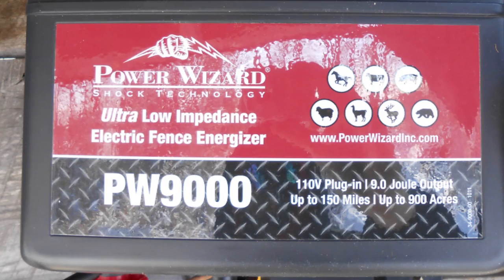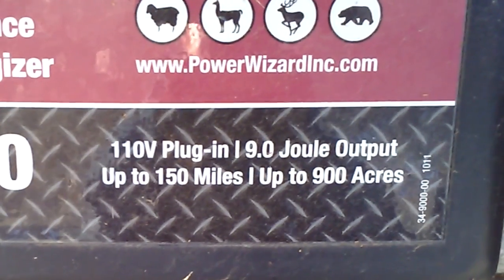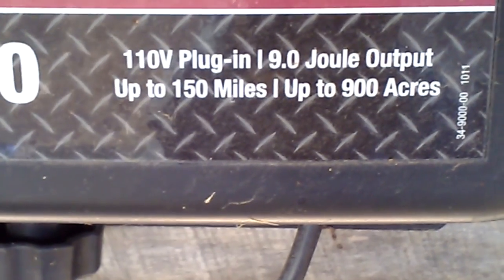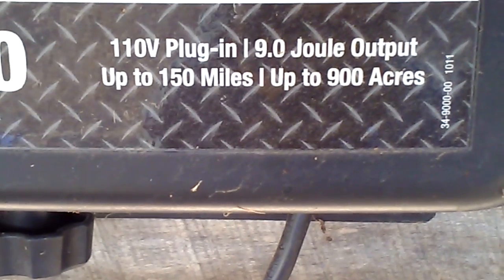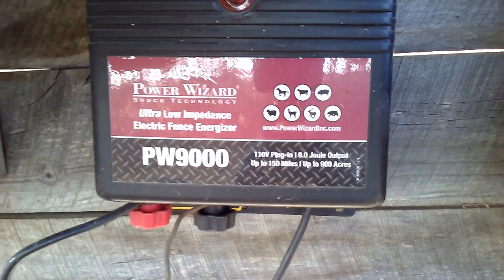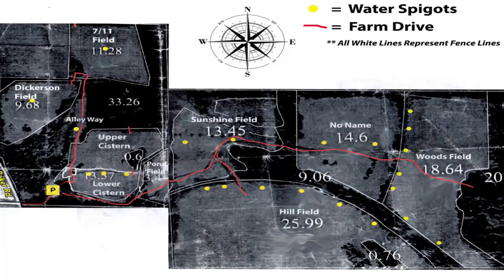Ours is a Power Wizard PW9000. This particular fence charger is a 110 volt. It's got a 9 joule output of up to 150 miles or 900 acres. This farm is right around 200 acres, so this fence charger is way over what we need — it's overkill. But you're better to have something that will stand the test of time than to buy something that's going to give out on you when you need it the most.